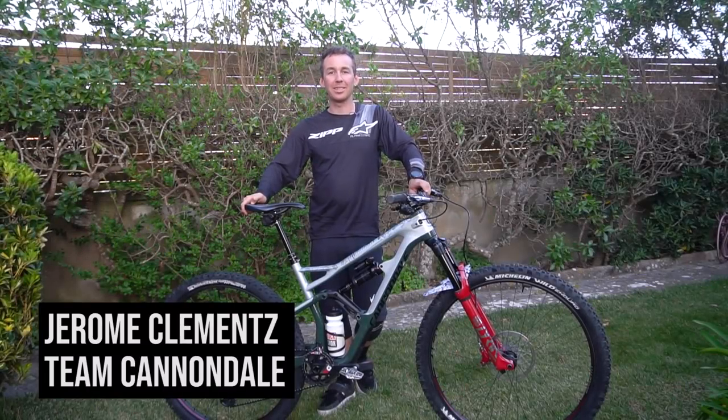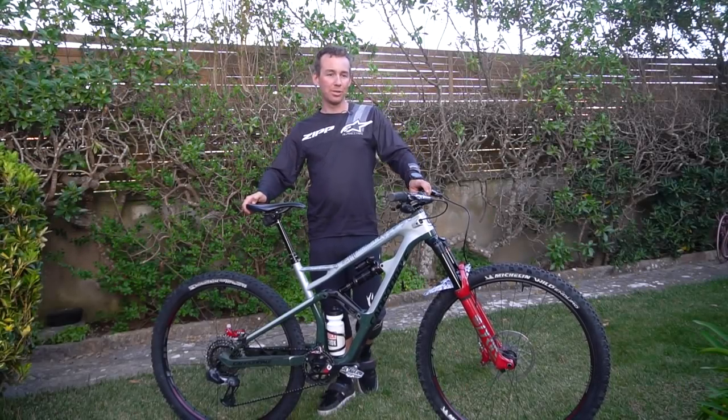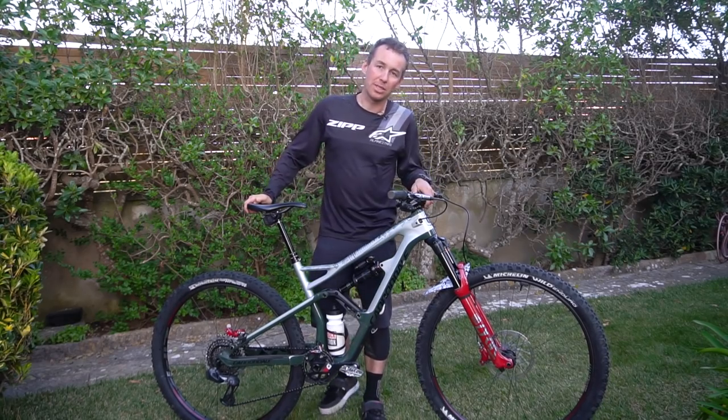Hi, this is Jérôme Clemence. We are in Sintra, Portugal, introducing the new Zipp 3.0 motor wheel.